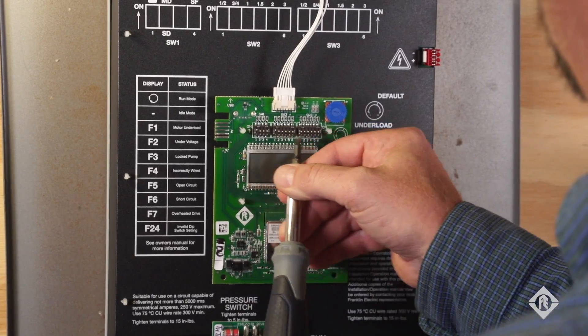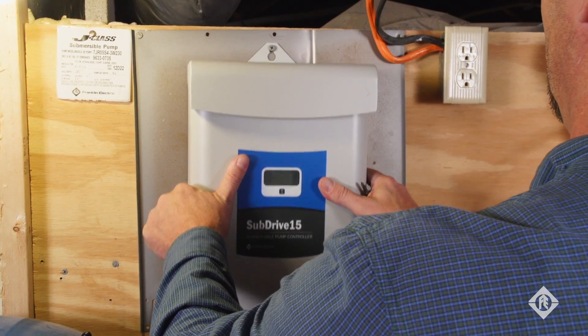I would say now probably 80 percent of our residential work is with sub-drive. People now know what they are and they've been out for a while, so about everybody wants one now.